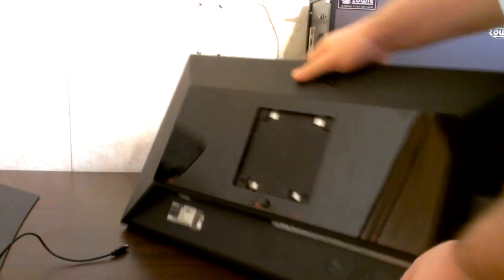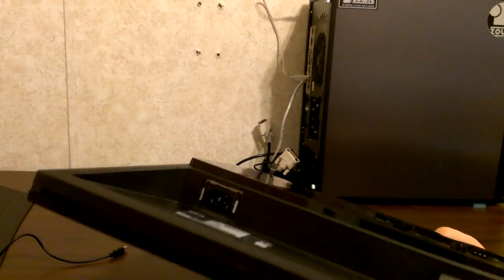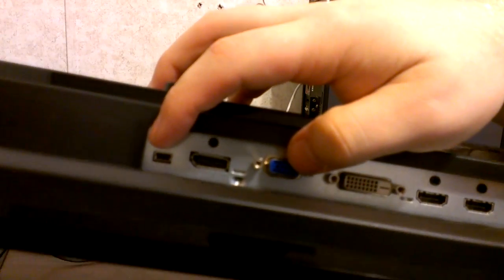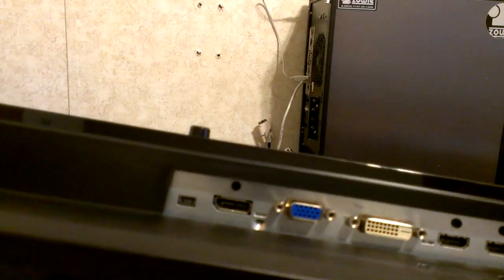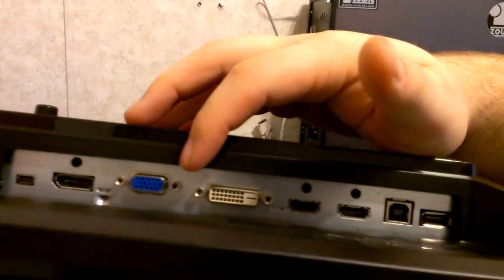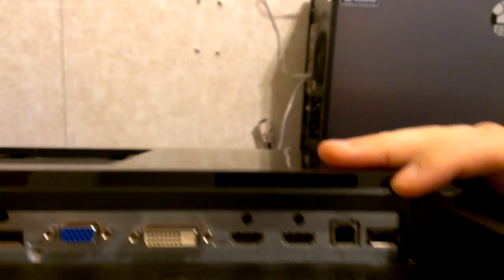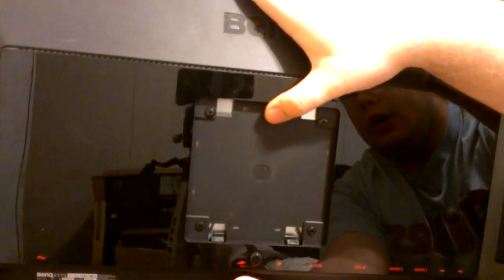Let me take this off to show you the ports. Here we have the power input, the mini USB for the S-switch, DisplayPort, VGA, dual-link DVI, two HDMIs, a USB upstream, and a USB downstream.